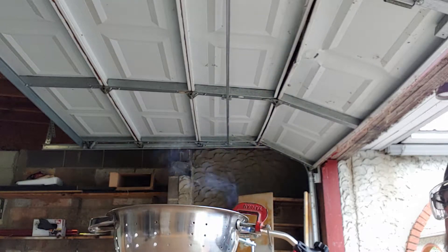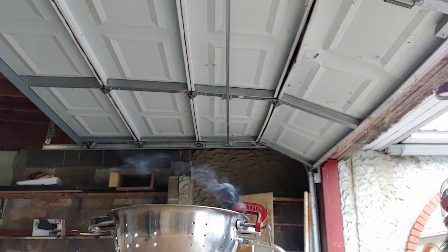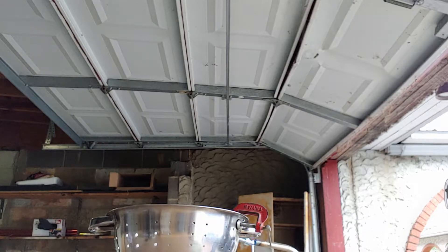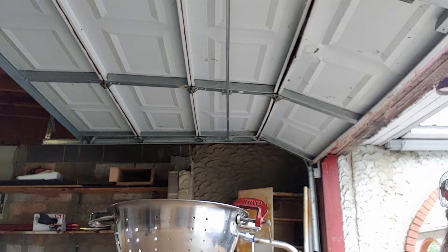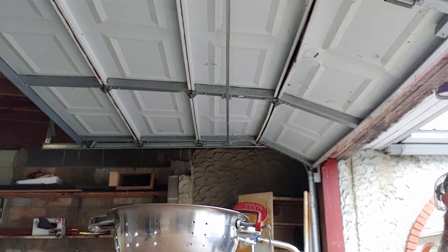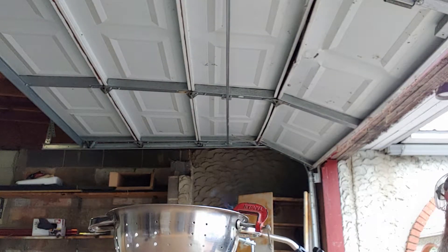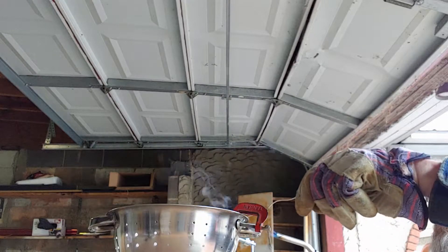That smoke — that's deadly. That's from the flux, which is acid, which is why we're doing it with the garage door open. Well, that looks pretty hot to me. Let's see if some of this will melt in there.